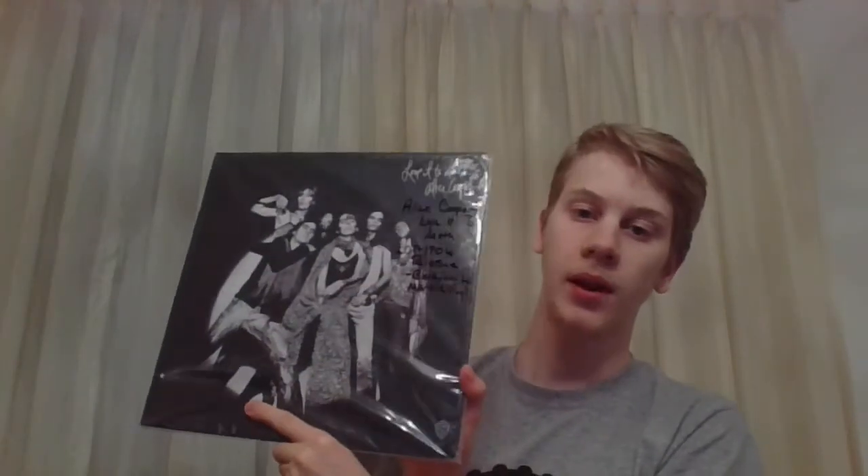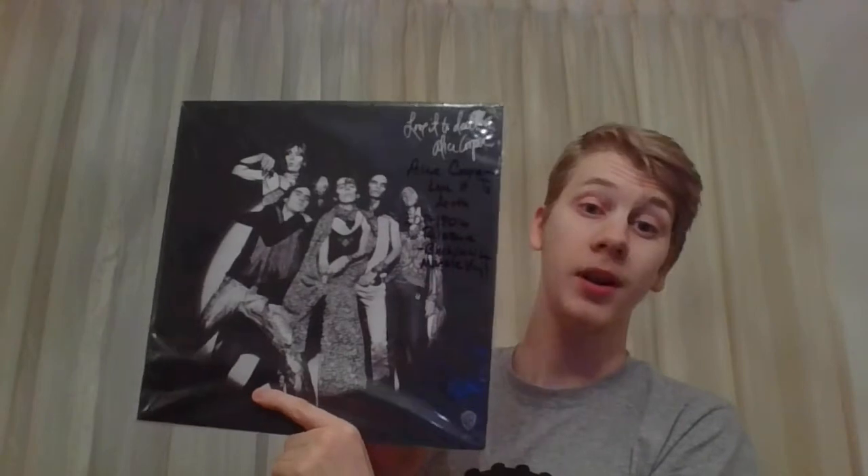Next up is Love It To Death. I love this album — love it to death. It's got some great tracks on it. This is a 2017 180 gram reissue on a black-white marble vinyl.